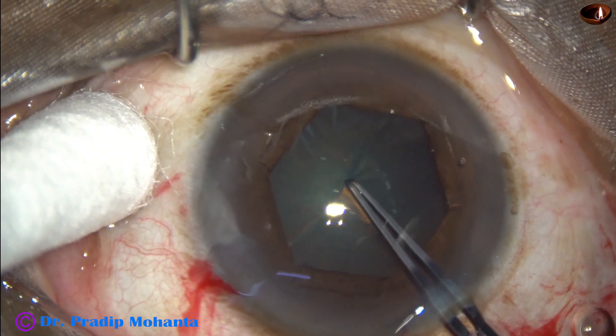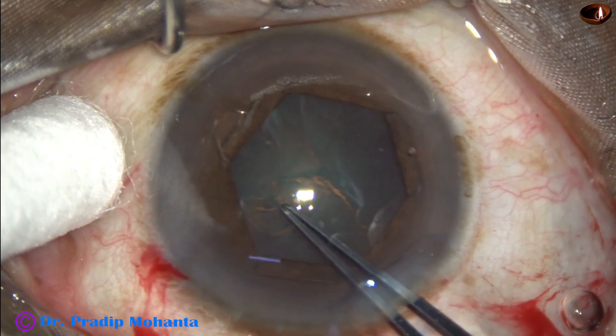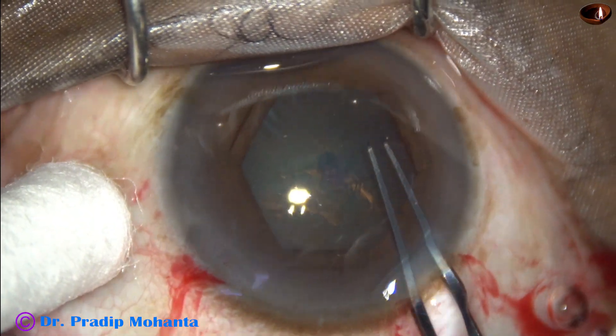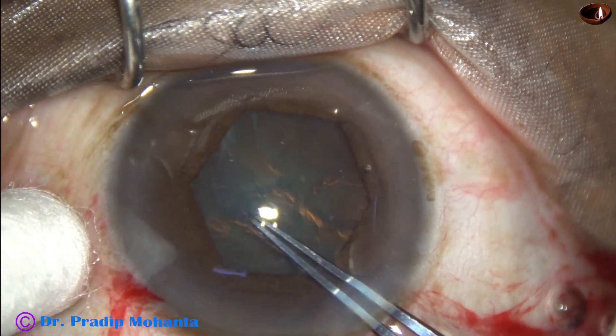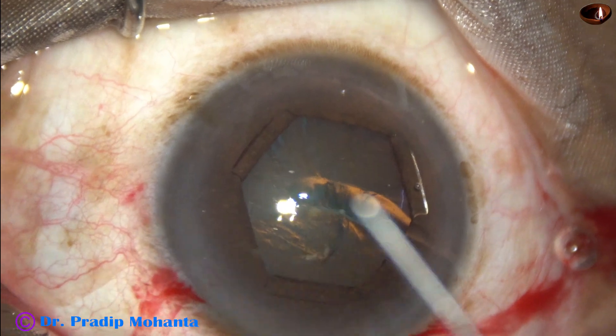Capsulorhexis is being done with the help of Utrata forceps. The size of the expanded pupil is about 5.5 millimeters and we are getting a rhexis of about 5.25 millimeters, which is an adequate size capsulorhexis.